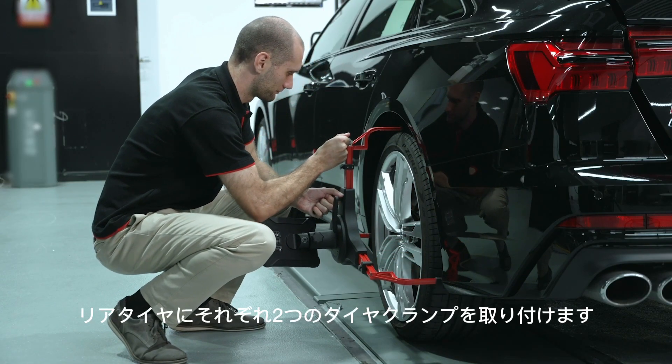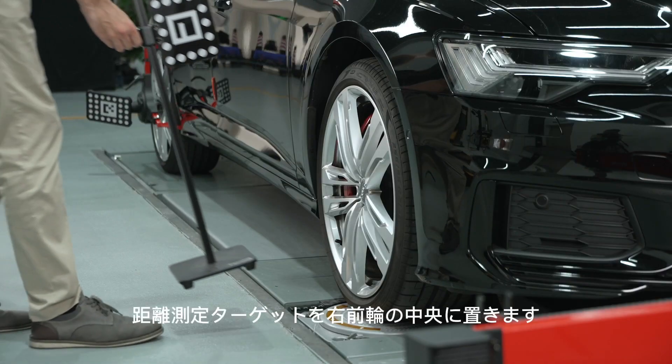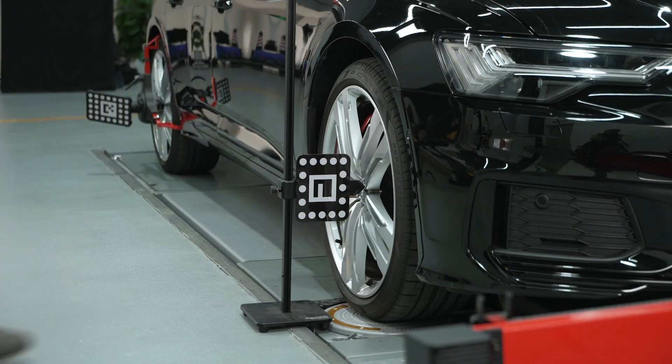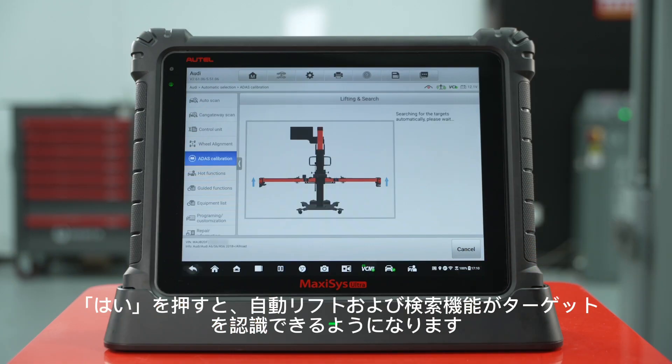Attach two tire clamps to the rear tires respectively. Place the pointer of the distance measuring target at the center of the right front wheel. Press yes to enable the automatic lifting and search function to recognize the targets.